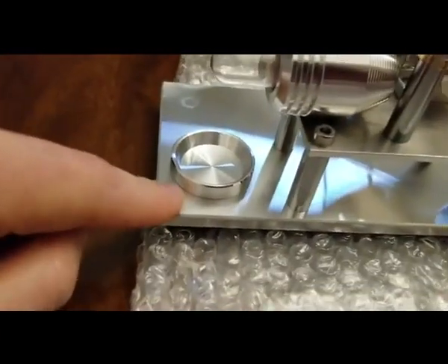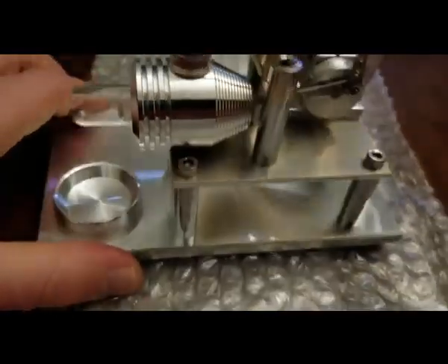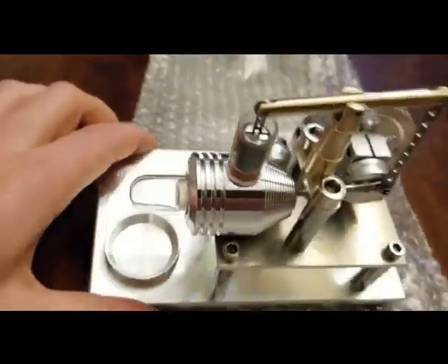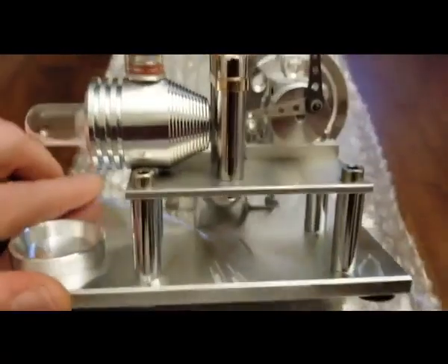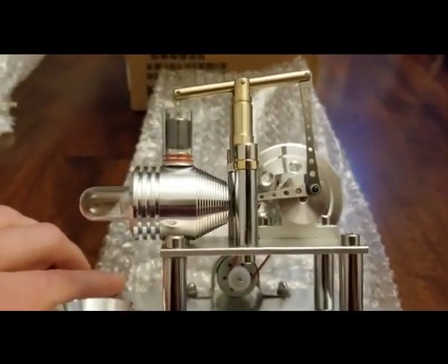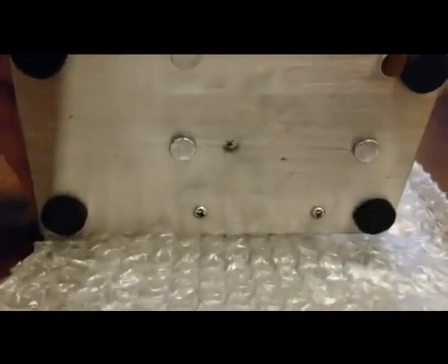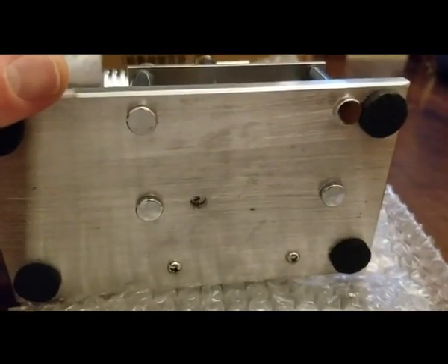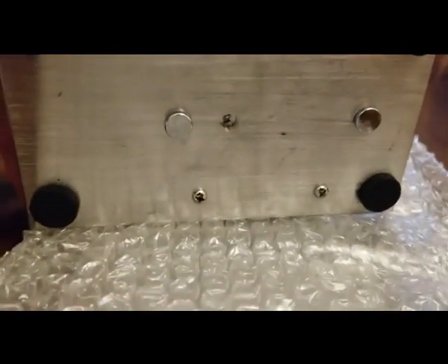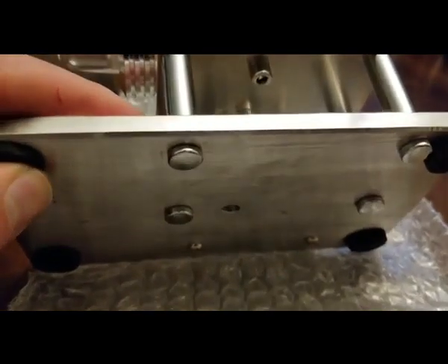So this looks like it's aluminum and this plate here looks like it's either steel or stainless steel. Very nice. I'm actually really impressed with the finishing. Even on the bottom, these studs that go through — it's these nice screws and nice big rubber pads here, like foam rubber pads.